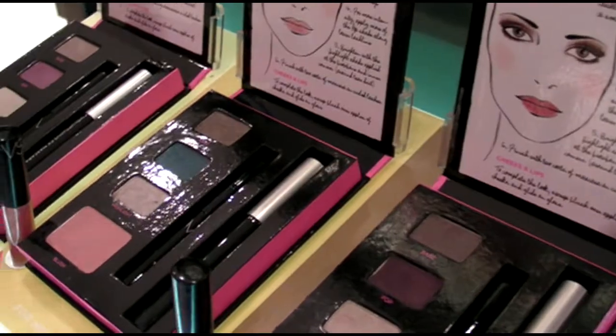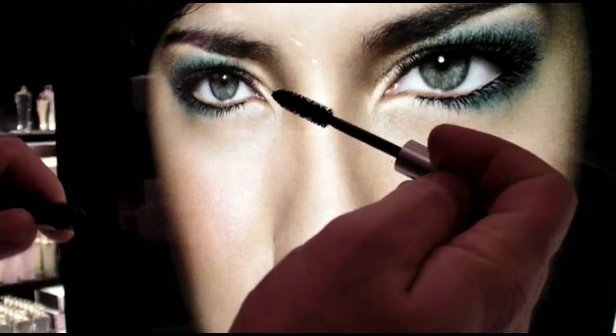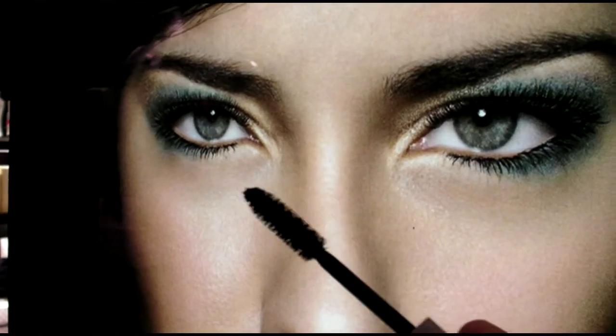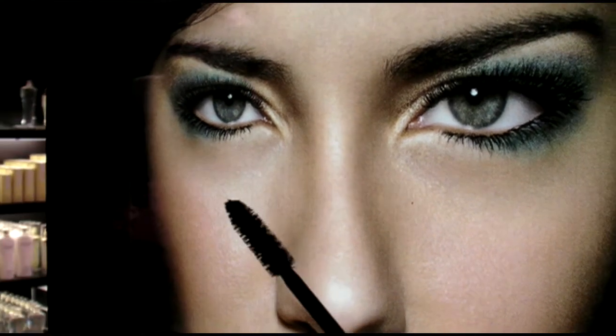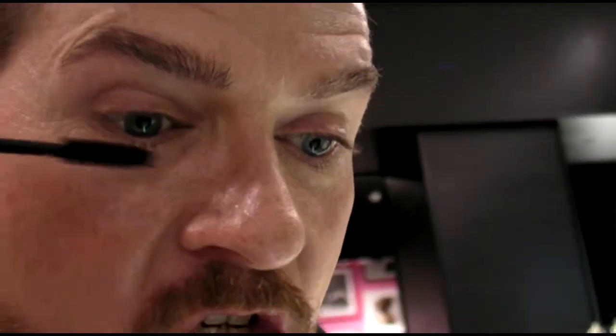A black mascara — genius. I love the brush. See how thick and beautiful? It grabs and wraps every lash. The key to mascara — every time I bring out a mascara wand I have to give my tip, because I see too many women do mascara just like this. If you get the brush right at the roots of the lash and just wiggle the brush as you go out, you get a much better deposit of color, so you get a longer, thicker, fuller lash.